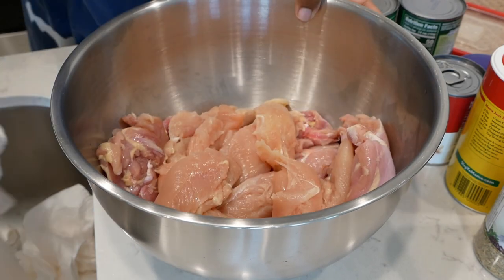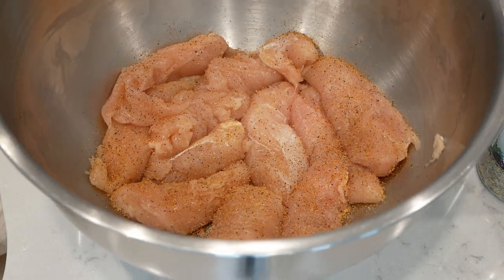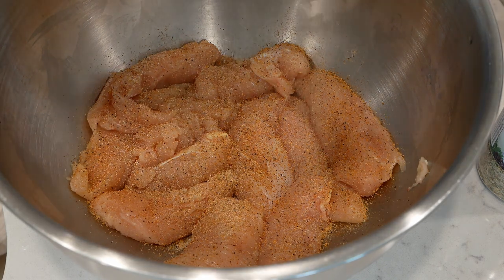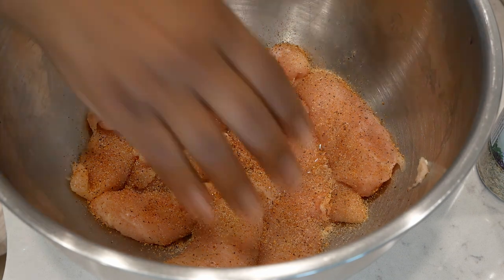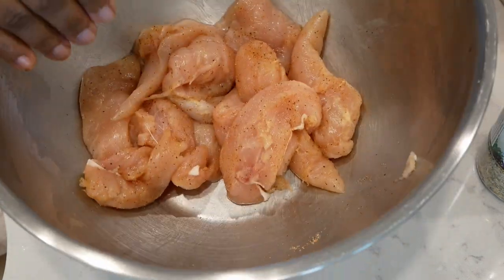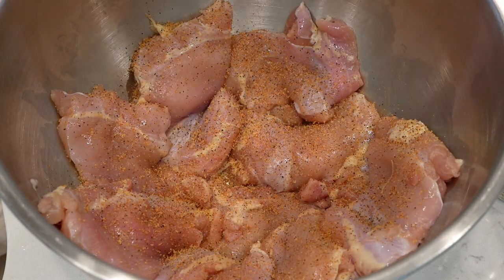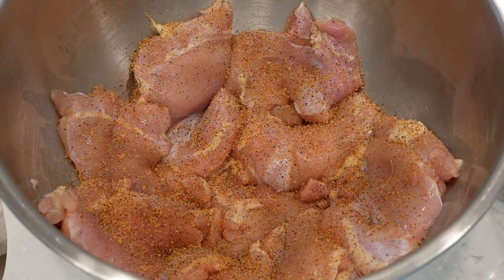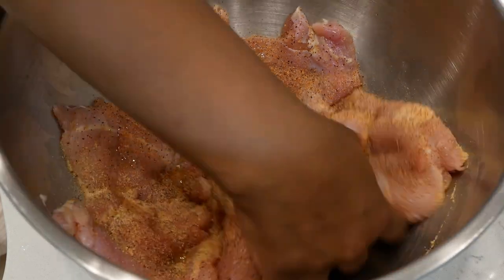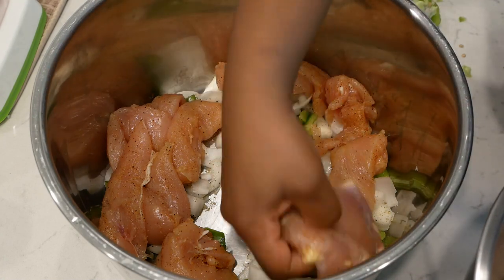Next, let's season the meat. I'm going to use Slap Ya Mama Cajun seasoning — you can use any brand of Cajun seasoning — along with garlic powder and onion powder. I also added a small amount of canola oil and gave it a quick toss. Now I'm doing the same for the chicken thighs: Cajun seasoning, garlic powder, onion powder, a small amount of oil, and a quick toss.